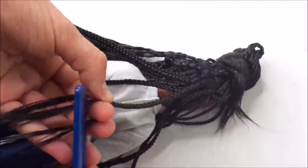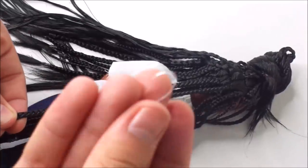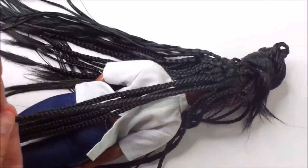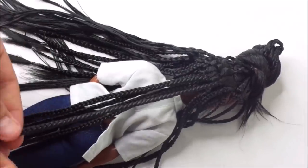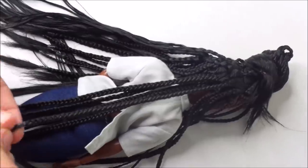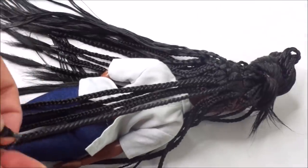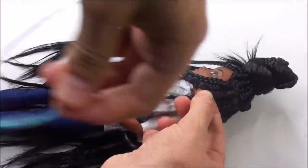When I'm all out of hair to braid, I take a small elastic and tie the ends together. When I was in the store they were out of black elastics, so I used these transparent ones. Black ones do look a lot more neat, so I did replace them when they restocked.